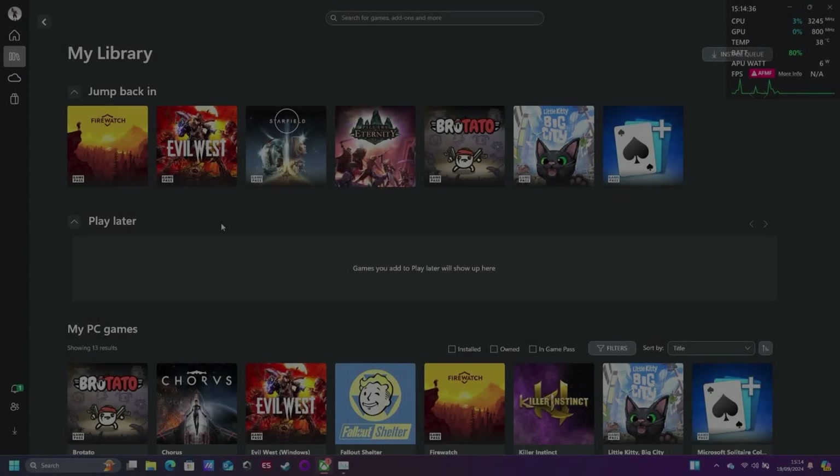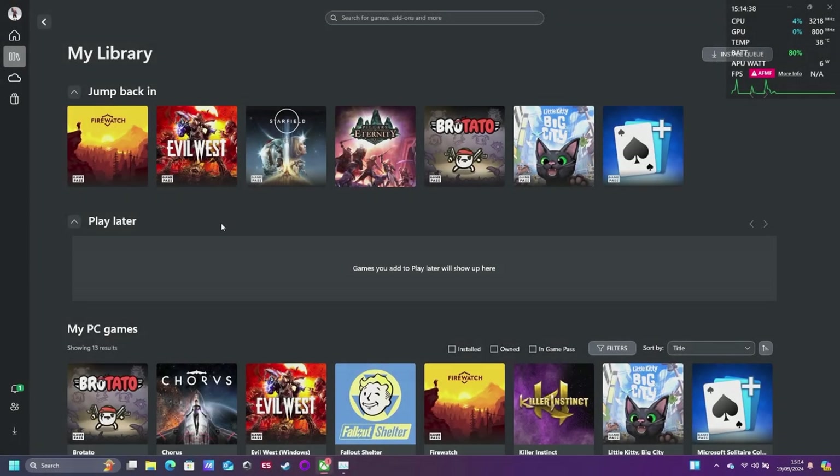Hey guys and welcome to another Ally X video. Today we're going to be taking a look at how Evil West performs. What I've decided to do instead of trying to capture videos through my phone going forwards, I'm just going to connect the Ally X straight up to my capture card, because that seems to be the best way to get the best quality out of it.